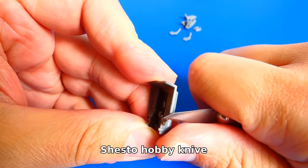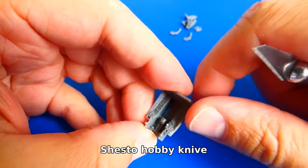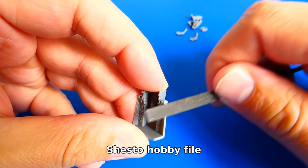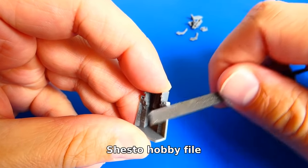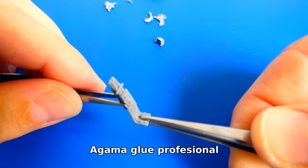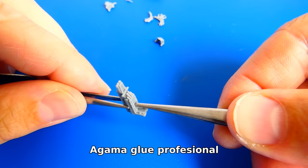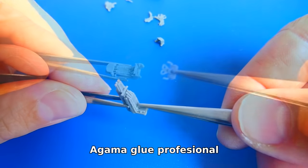I started to build the Flanker with the cockpit. I cut out all cockpit parts from the plastic sprue, cleaned them with a sharp knife and a file. The plastic is very workable and the cockpit gluing process was pretty fast. The K36D5 ejection seat had the most pieces. For gluing I use glues for plastic like Agama, Revell, or Mr. Cement.